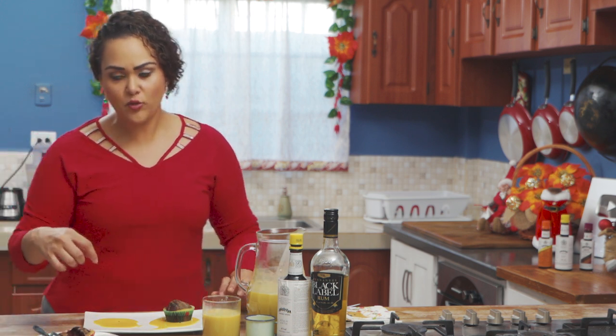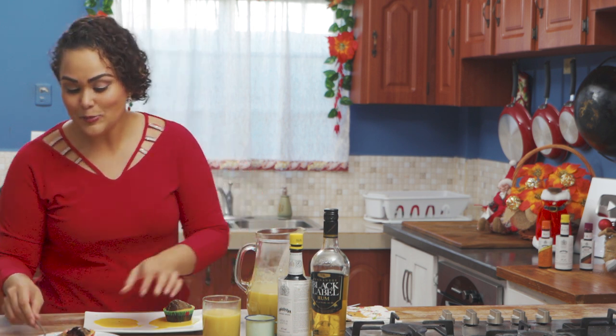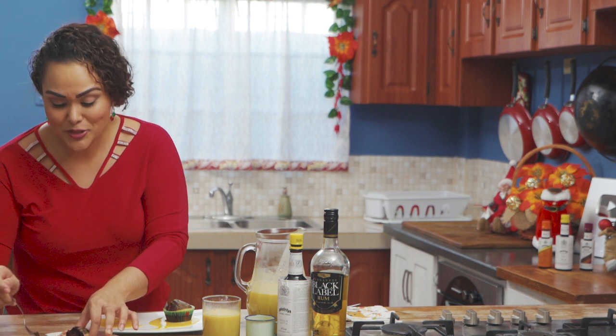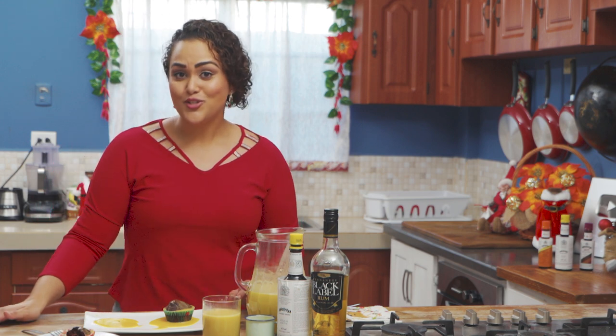If you do this over a sheet cake, that would be perfect because it will actually seep and soak into the cake. But this combination of poncha cram with chocolate — it's delicious.